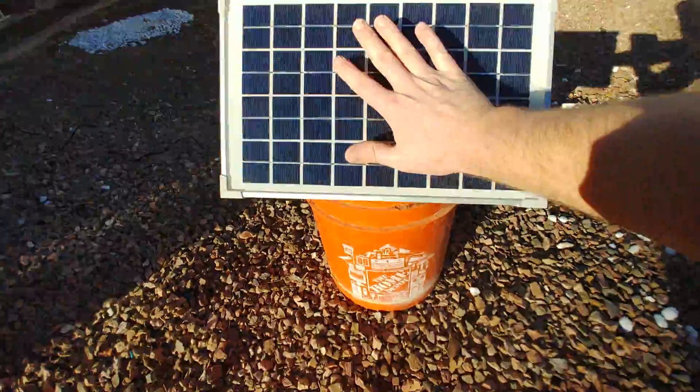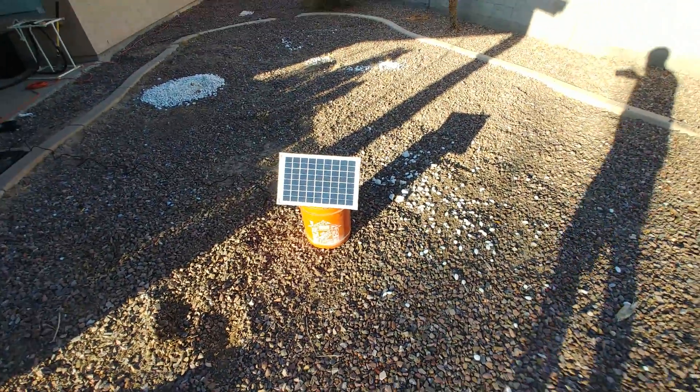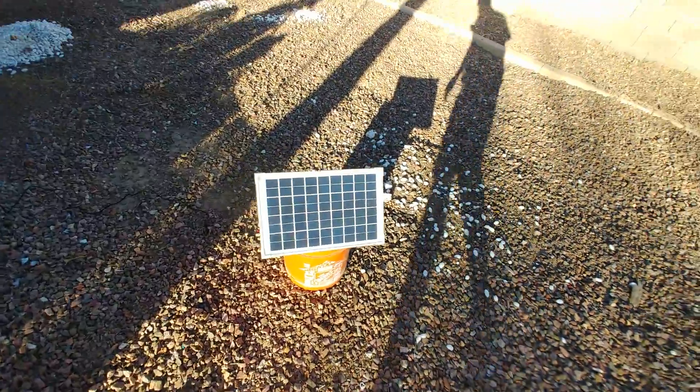As you can see with my hand on here, this is a very tiny solar panel. It's 10 watts — so about 100 volts DC.